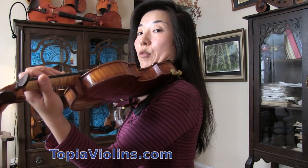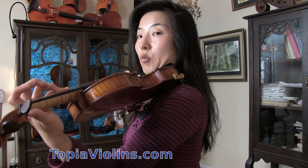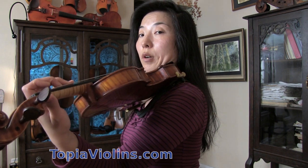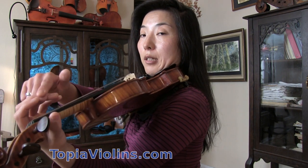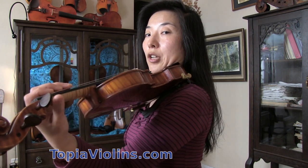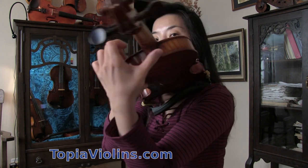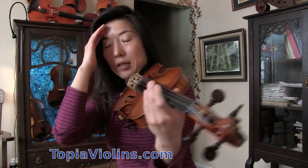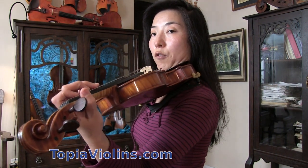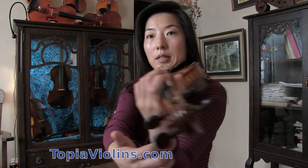Sometimes we do flatten the thumb, especially when shifting down or stretching the pinky. We do move the thumb back and forth. Also, when going to higher positions, the thumb position changes — once you hit around fifth position, it moves to where the neck meets the body, and then starts sliding along the side of the rib. But for first position, keep the thumb near the index and middle finger, nice and relaxed and straight, without forcefully curving or hooking it.